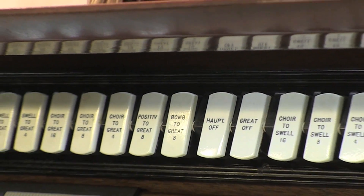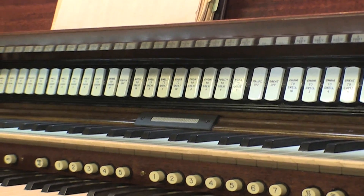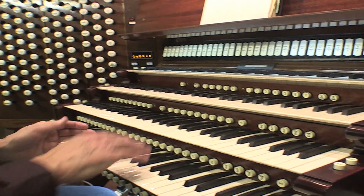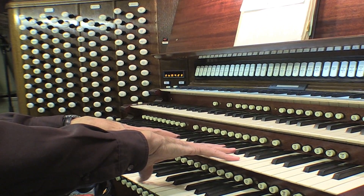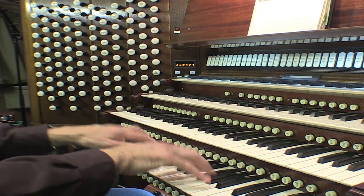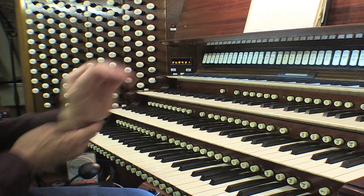Sometimes people like the great to be here, and in a lot of English music the great is usually the second keyboard, whereas in French music and German romantic music the great is usually down here. So it's nice to have the option to flip them, because sometimes the French require you to do things like thumbs up, thumbs down — you're playing here and also playing down here, and it's a lot harder to do thumbs up just the way we're built.